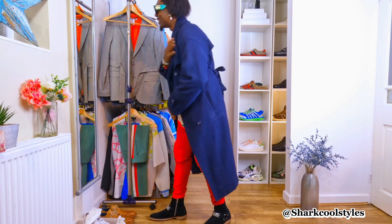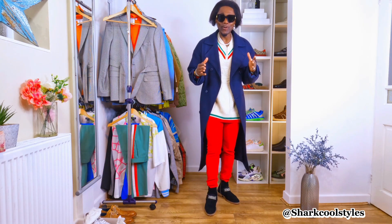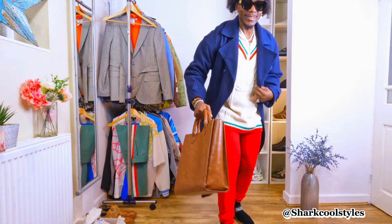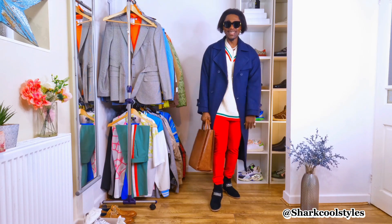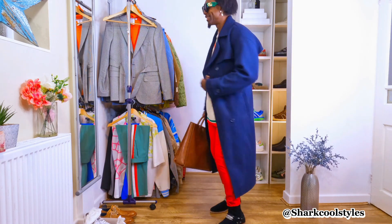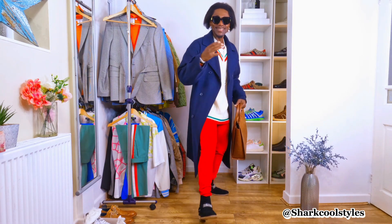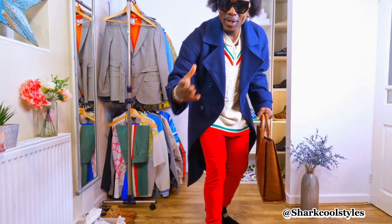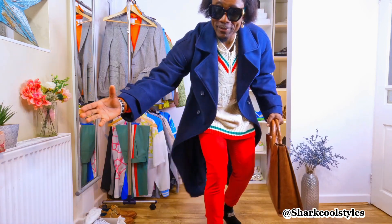Looking cool, looking nice — I like it. It's looking cool to me and I know you like it as well. Look at that — to finish it off, it looks even better. Looking cool, looking awesome. Thank you for watching, don't forget to like my video and subscribe to my channel. I'll see you another day — take care, my beautiful people.